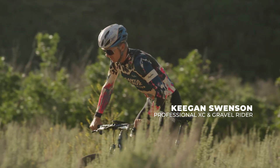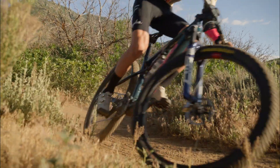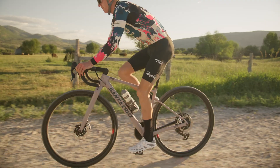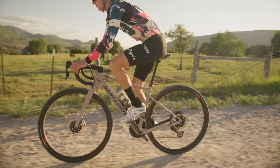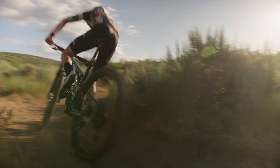Keegan Swenson here. I've been using Tannus inserts the last few years and they've been great. I use the insert in my gravel and my cross-country bikes — on the gravel we run between 26–35 psi and the mountain bike is between 18–22 psi. Being able to run a little bit lower pressure while still having sidewall stability and avoiding punctures and pinch flats is amazing.